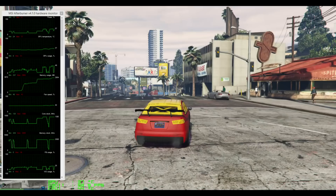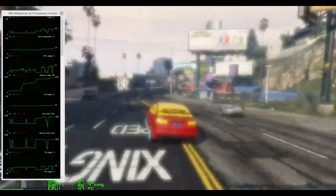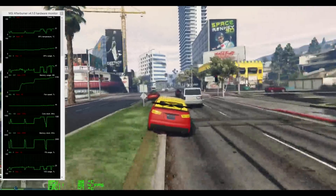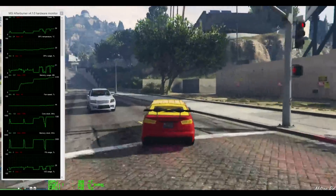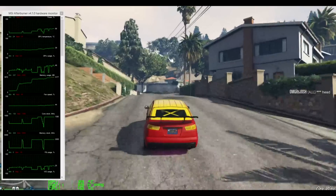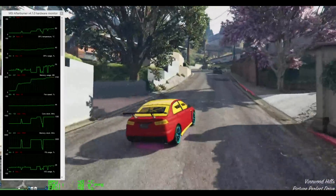Hey guys, welcome back. We're playing GTA 5 now and as you can see on screen, we're online. The GPU is running at 40 degrees and I'm getting 58 frames per second, which is the max my TV can push. I'm actually quite surprised by that. GPU usage is sitting around 40 to 45 to 50 percent.